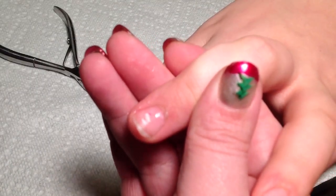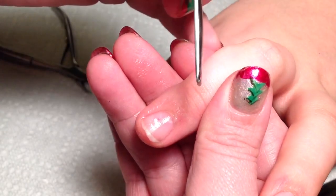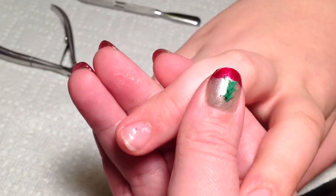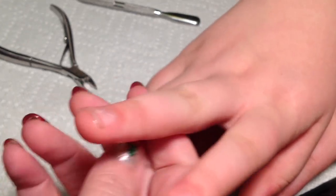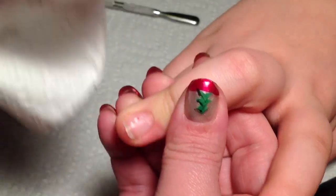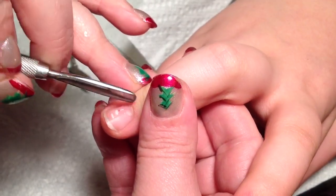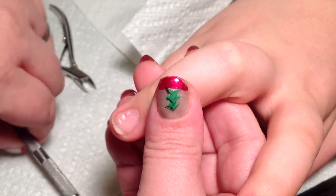If you look here — let me see if I can get this to focus. If you look here, you see this dead skin right here that's hanging — it's actually attached to the nail plate. Now if I took a piece of tissue and tried wiping that away, it doesn't come away. See how it's still there? See that little piece of dead skin? This little piece of dead skin right here on the nail plate — that is exactly your cuticle.